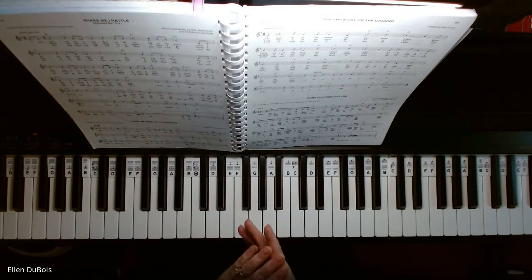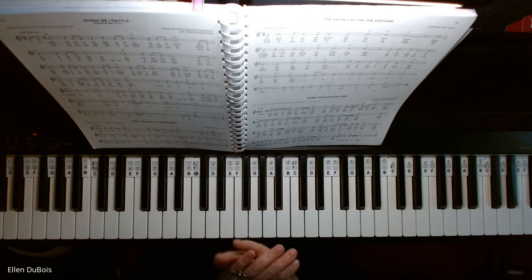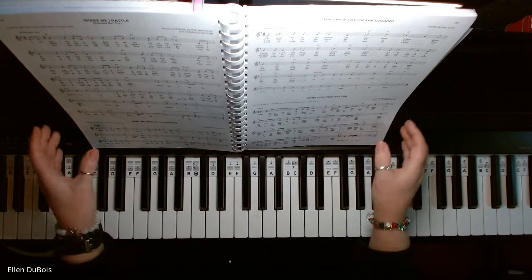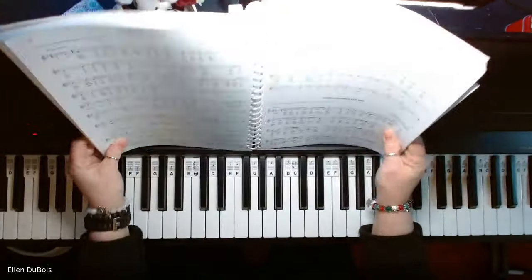Hey everyone, it's Ellen from Rhapsody Music Lessons, and I've got a student working off of lead sheets, which are what you would find in, for example, this Christmas fake book, which I'll leave a link in my description as to where you can get this.